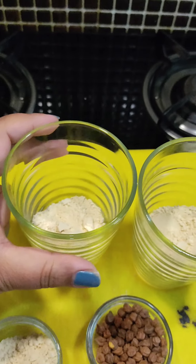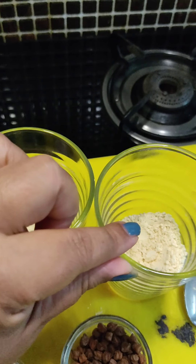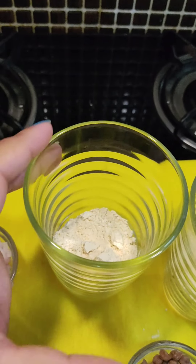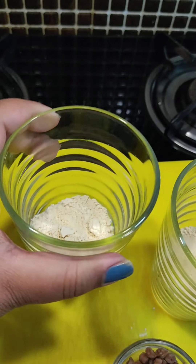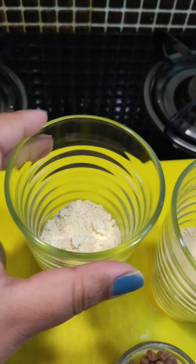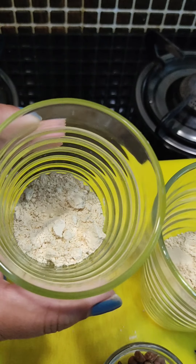Today I'm going to show you how I prepare Sattu — one will be a sweet flavor and another will be the salty one. For this I've taken the plain Sattu, that is the roasted chana Sattu. In this glass I've taken around two to three spoons of it, and I'll show you both forms. For the first one, the sweet Sattu, I've taken two to three spoons of Sattu.